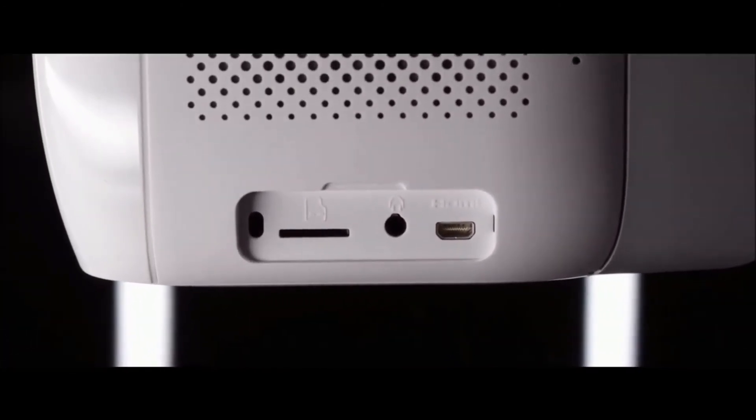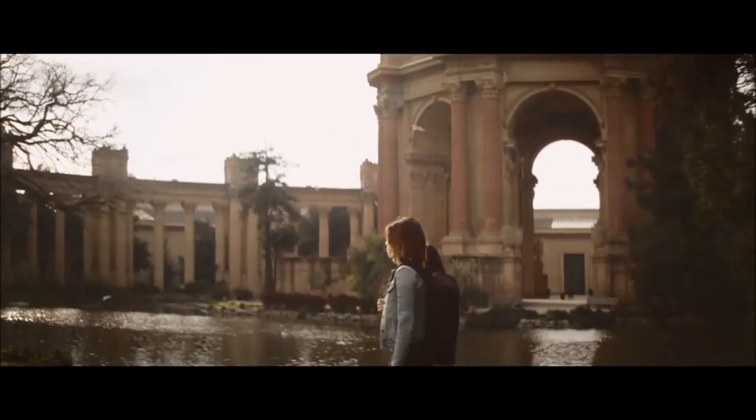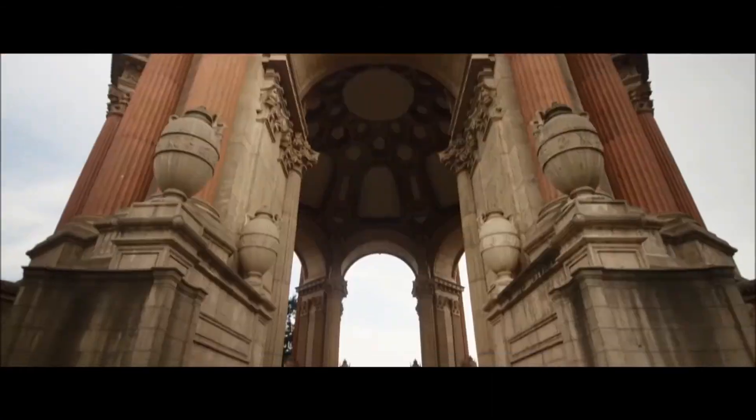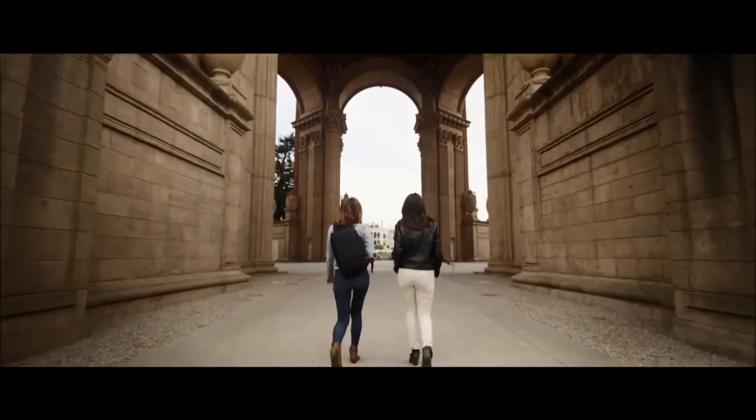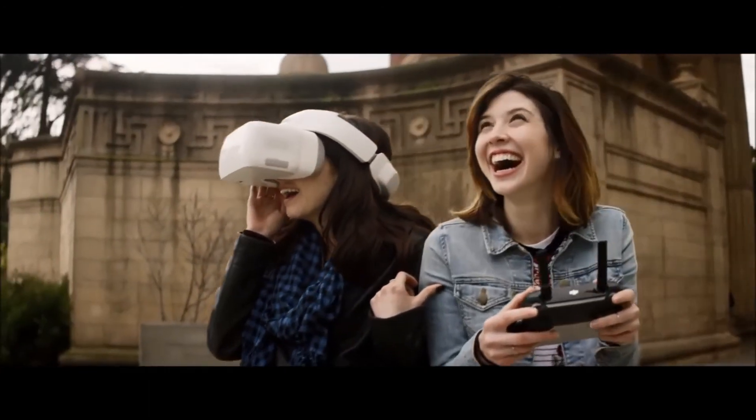There is also an integrated SD card slot for downloading images and video from the aircraft. The DJI Goggles bring a deep layer of immersion to flying a quadcopter, bringing you and your friends closer than ever to the sensation of true flight.